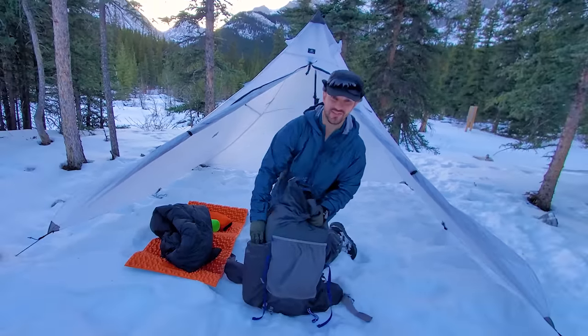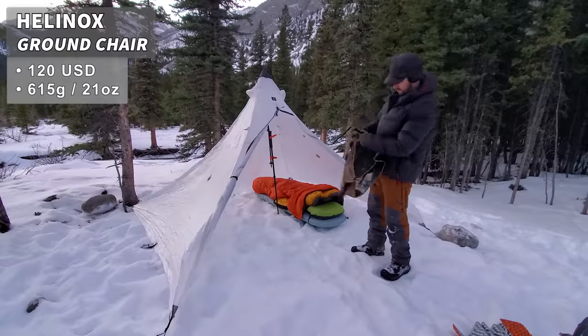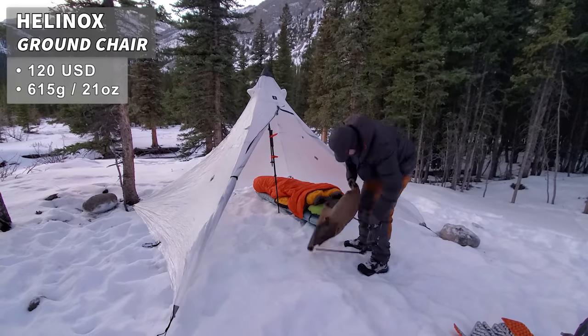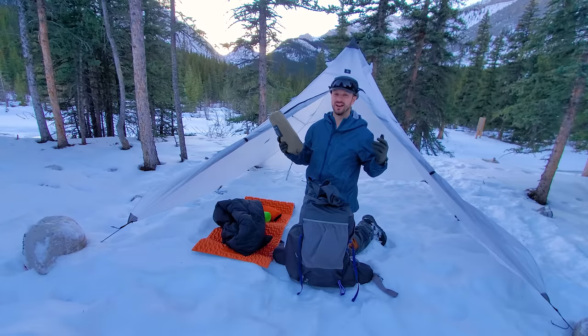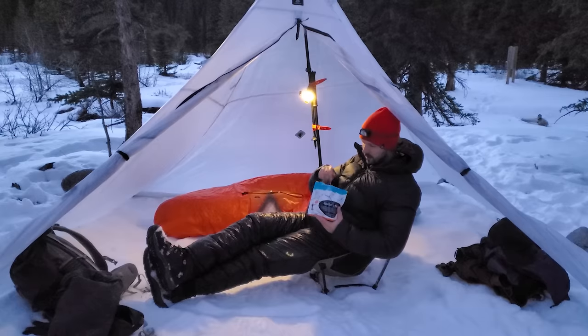On the other side I have the chair I mentioned — the Helinox ground chair. What I like about it is that it's a little lower to the ground and has a very stable base, so it's stable in snow and fits inside a tent nicely. During winter, the nights are very long — it'll be dark by 5 o'clock — so it's nice to be able to sit in a chair and read a book.